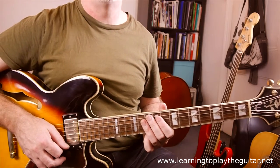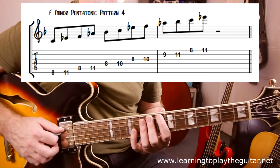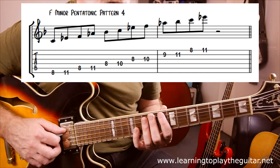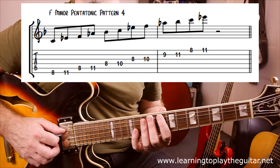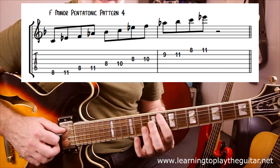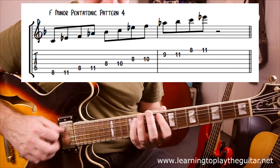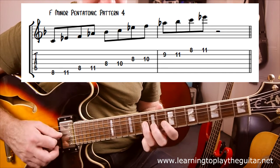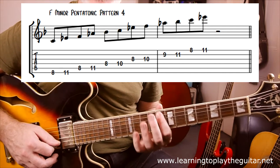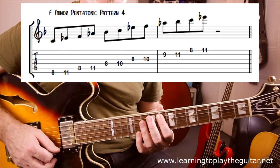The melody here for Cold Duck Time is based around the F minor pentatonic scale. There are various patterns of the F minor pentatonic scale you could use to play this melody. I've decided to play F minor pentatonic pattern 4, starting so the F would be on fret 8. I'm based around here because it makes most of the notes fairly easy to access, so I'll just run through it fairly slowly.